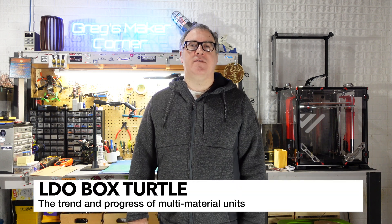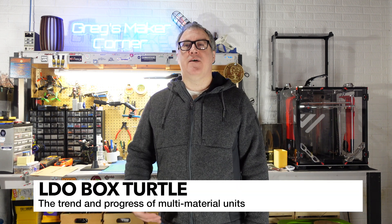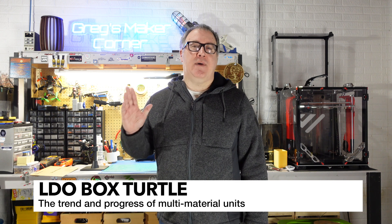Before I start getting into the build, I want to talk a little bit about why you might want to build a Box Turtle. Over the last couple of years there has definitely been a trend for multicolor printing. I started my journey with multicolor printing five or six years ago with the Palette 2, which was a separate standalone unit you could easily mount to just about any printer, but you did have to go through custom software, configuration, and calibration to get a print.